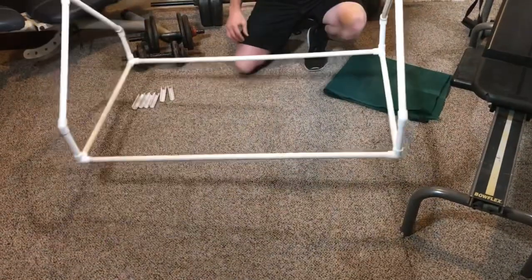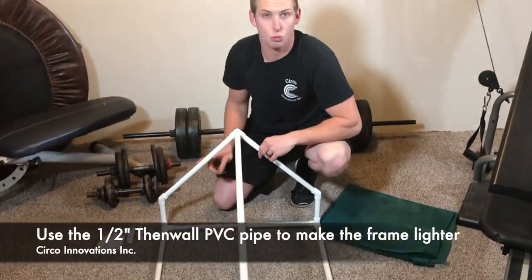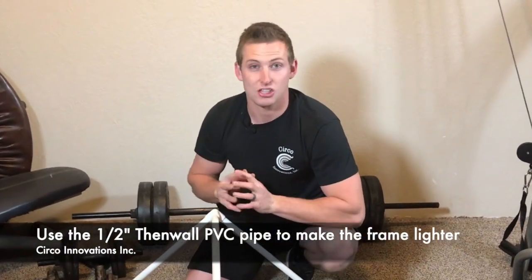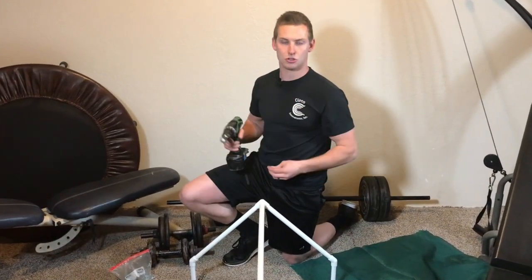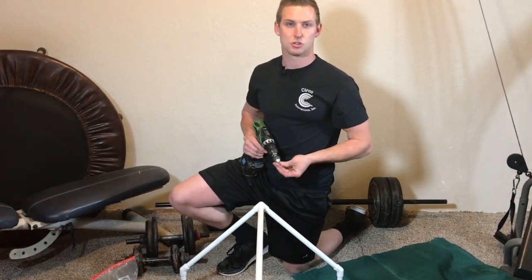To keep the weight down on this frame, we used thin wall PVC pipes. You can still use Schedule 40 — it should be just fine. We just decided to use thin wall to keep that weight down. To keep your structure tight, we're going to use self-tapping screws. You can also use glue, but we're just going to be putting those self-tapping screws in all of those joints.